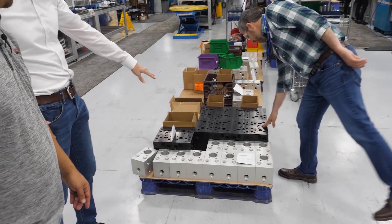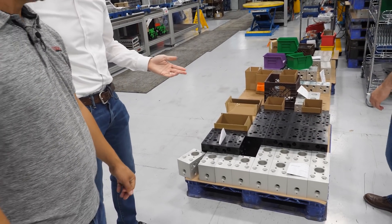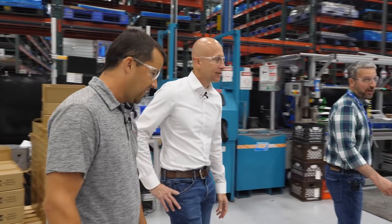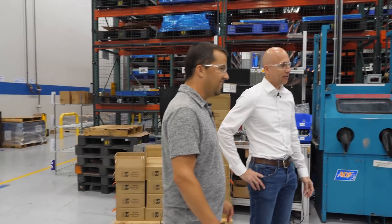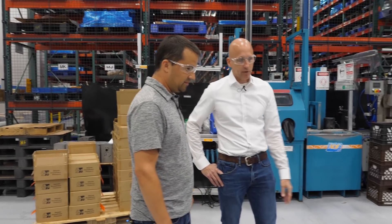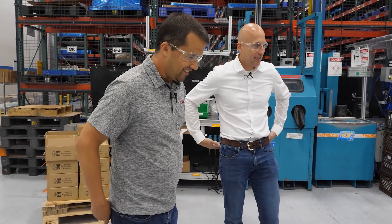Sometimes customers want it a different color — Boss has a red anodized one. In this case, the customer wanted it black, maybe to hide it a little bit in their machine. Even though the exterior might be yellow, inside they want it black. They can accommodate that.